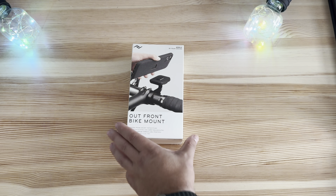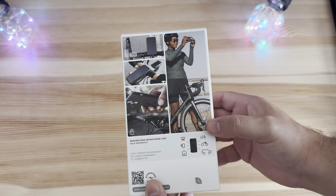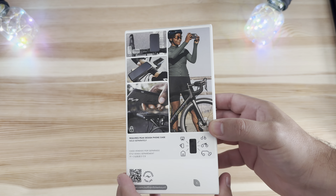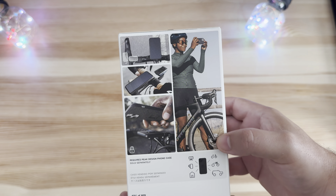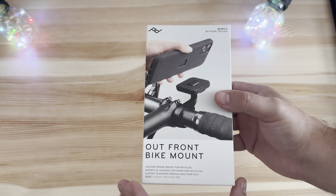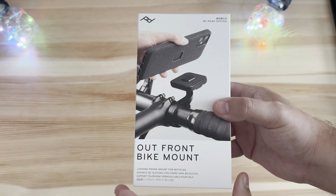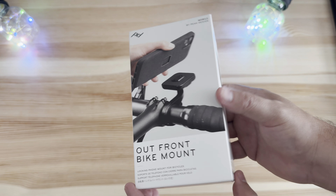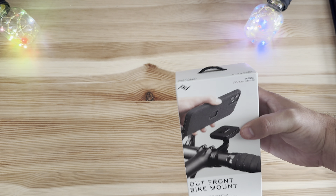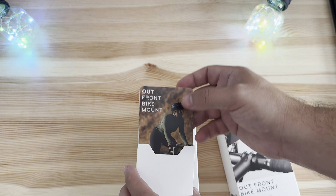Here is the packaging for the Out Front Bike Mount. Peak Design keeps it pretty simple, showing you the product and opening from the bottom so you can see all the different use cases — on bicycles and exactly how it works with the everyday case. A callout: you do need an everyday case for this, and I'll throw those affiliate links down below. It's a locking phone mount for bicycles.